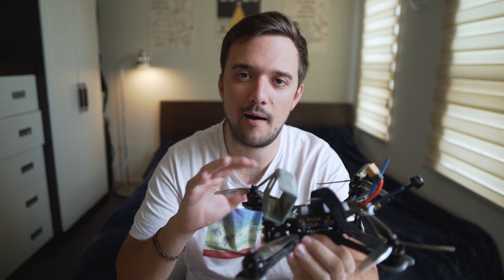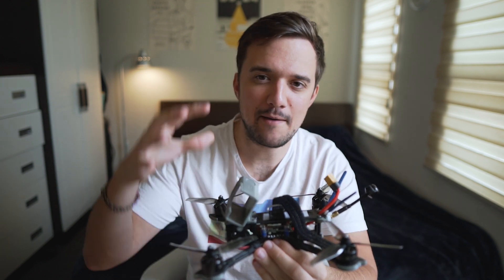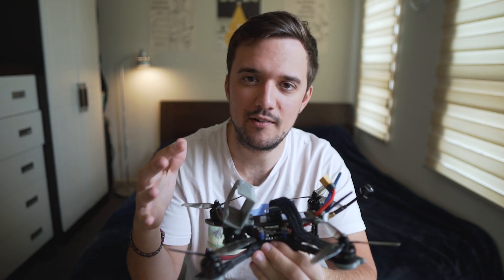One of the main things that make the Nazgul 5 so appealing is the value that you get. Coming in at $204 with an RXSR receiver pre-installed, or $184 without it, it seems pretty affordable. What's really amazing, though, is that that price is actually cheaper than what you would pay if you were to buy all of these parts separately and build it yourself. So by buying it pre-assembled, you're actually saving money, effort, and time.